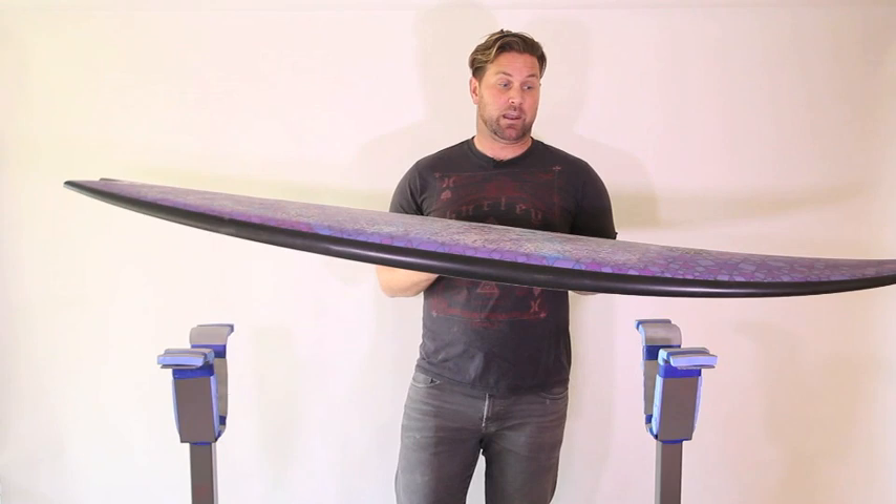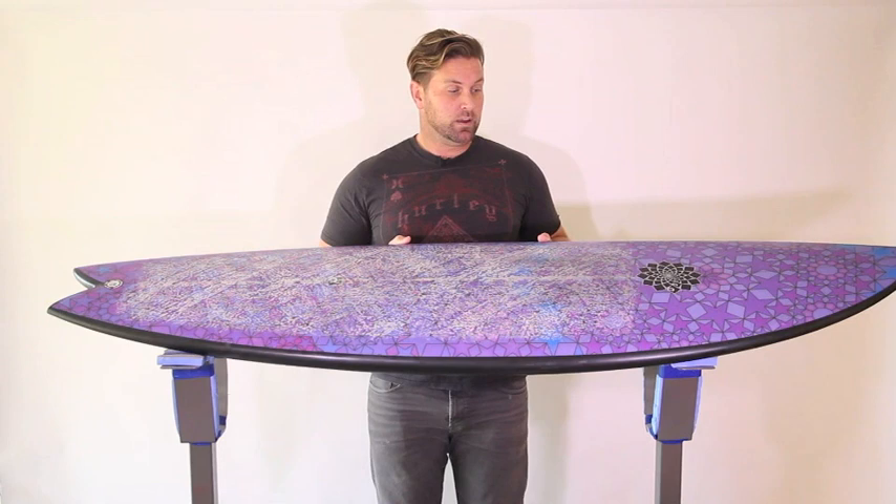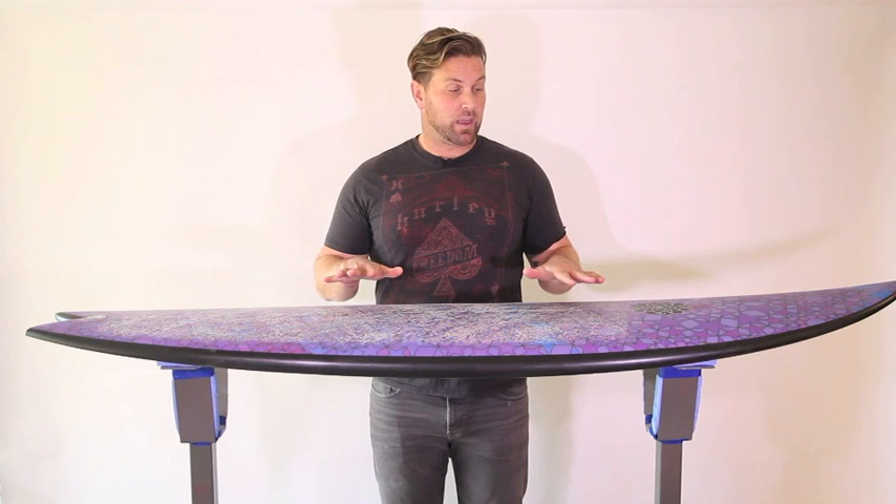And I was really just impressed that this type of outline — what looks like a modern performance fish outline — could perform so well in those types of waves. So when Gary McNeil says it is the ultimate all-rounder, I review boards all the time that I consider to be all-rounders and great all-rounders. This also is a board that I would say works well in lots and lots of different conditions, even though it does have that fishier outline.